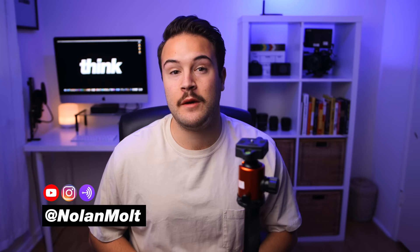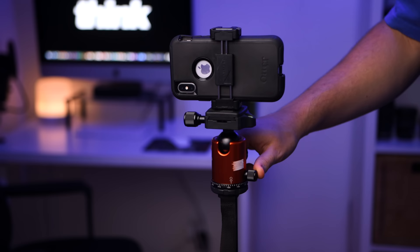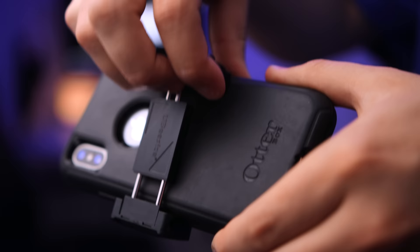Hey, my name is Nolan Molt with Think Media and we've had quite a few questions coming in — people are asking how to put their smartphone onto a tripod, so I'm gonna walk you through step by step exactly how to do that today.